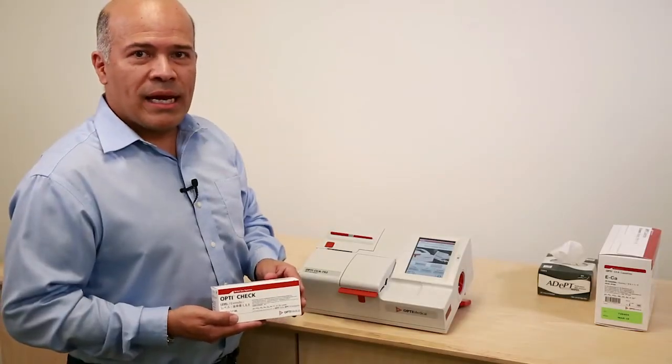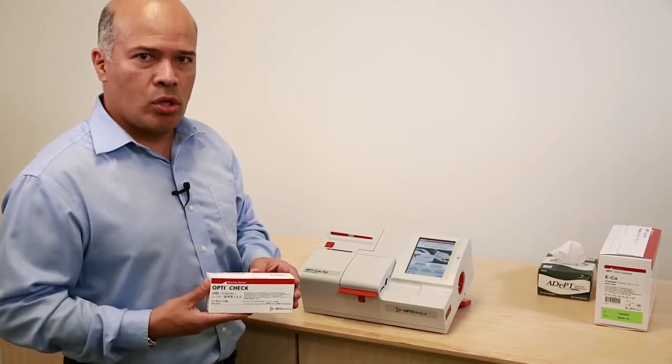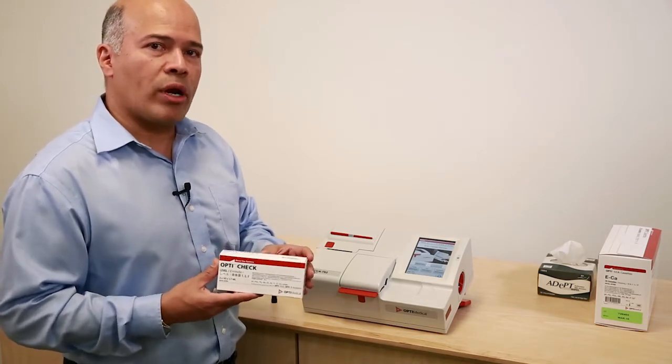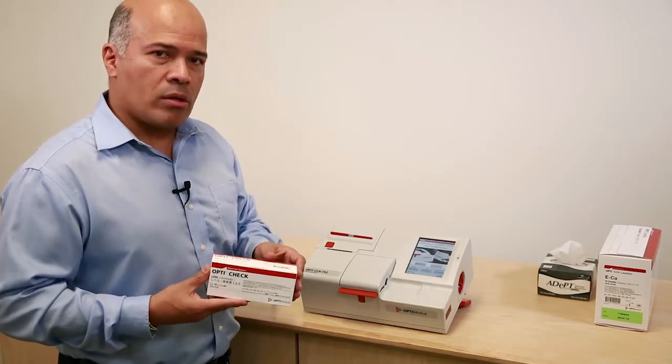Hi, my name is Abe and this video is about how to program the OptiCheck liquid controls on the OptiCCA TS2 analyzers. The OptiCheck has to be programmed when you receive a new lot or the product has expired.